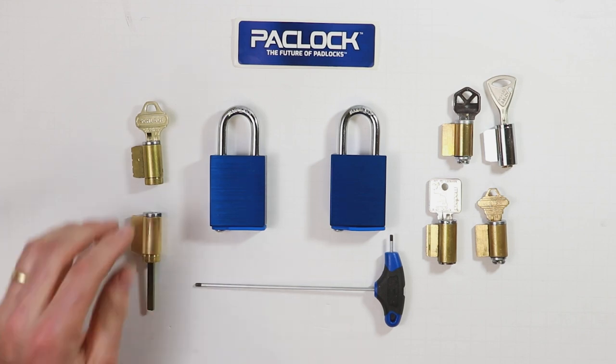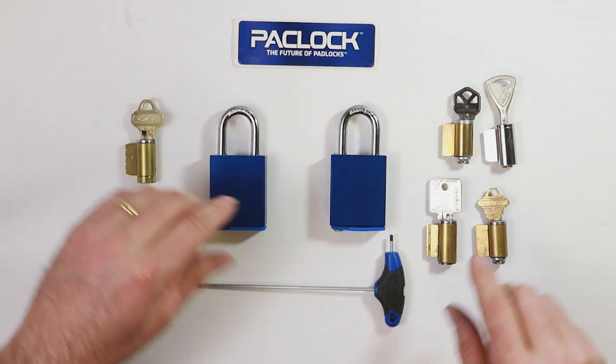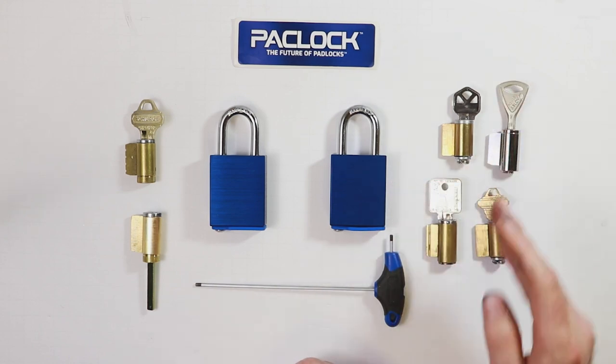What I mean by that is whether it's a screw-on style cap — for instance like this one from Schlage — or whether it would be more of a slotted or crosshatch type pattern style driver needed for this one, like from Abloy or a Medeco.